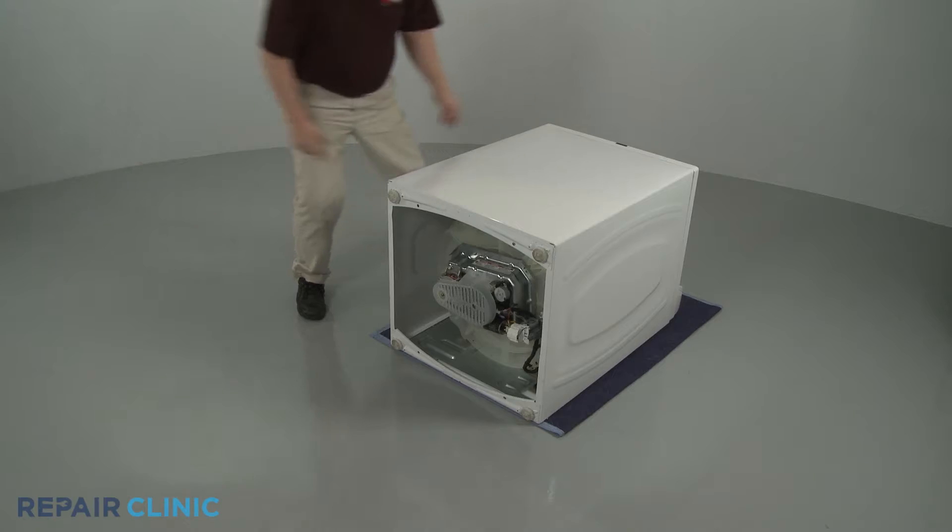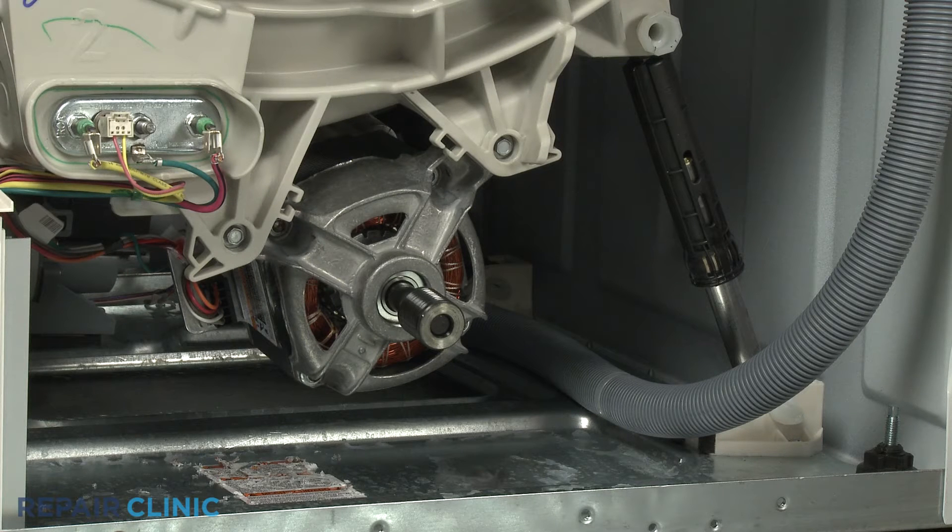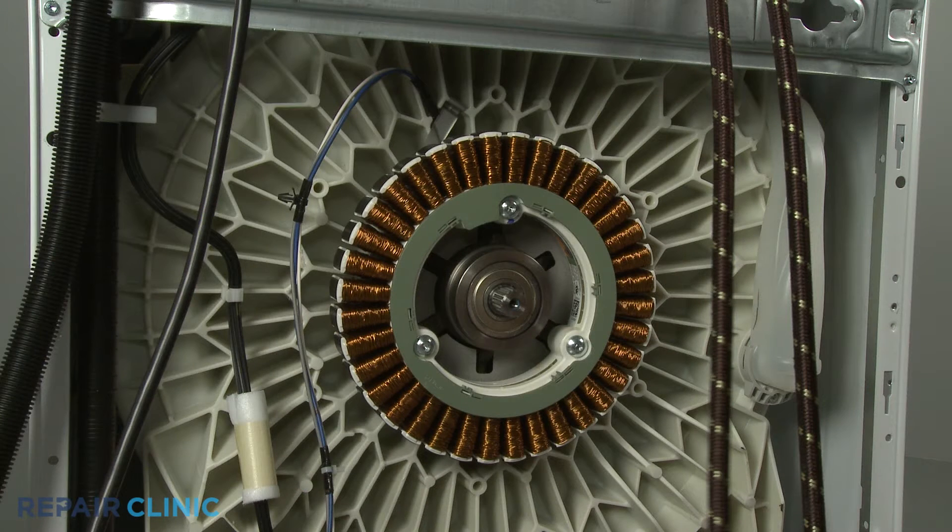For non-direct drive front load washers, the drive motor will be located near the rear of the outer tub near the bottom. For direct drive front load models, the stator assembly will be attached to the rear of the outer tub.